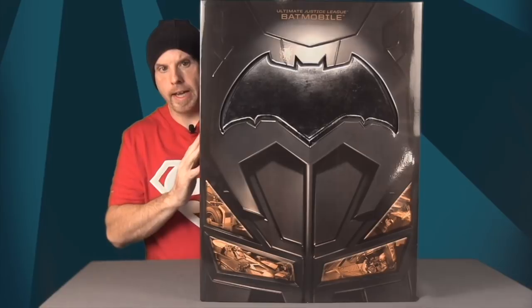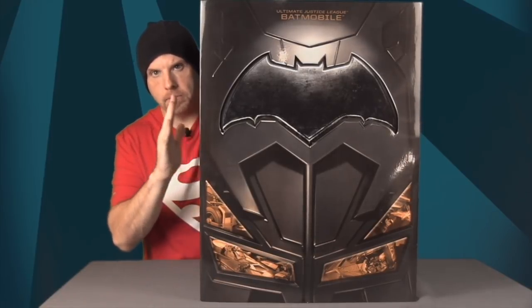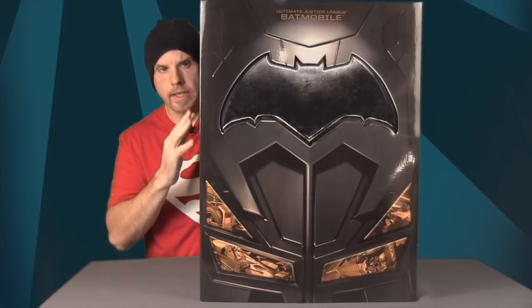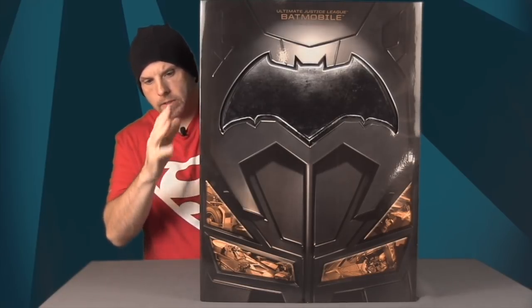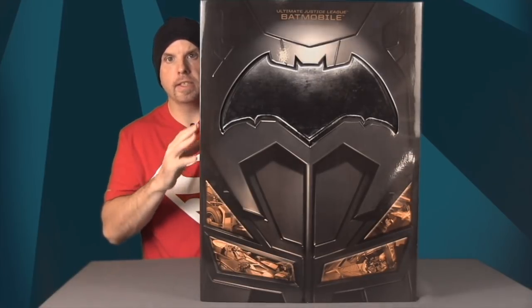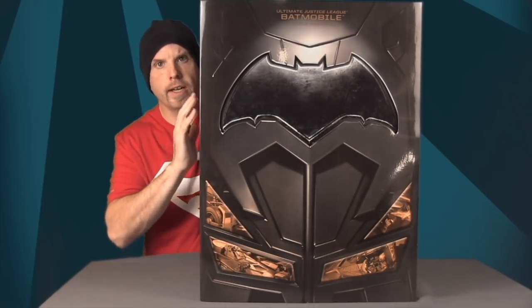The figure included with this is billed as a 6-inch figure, so we'll get it open and see exactly how the scale works. I just wanted to note how it lists on the packaging. This is the one with all the bells and whistles — it has electronics, lights, sounds, remote control, and a video camera.